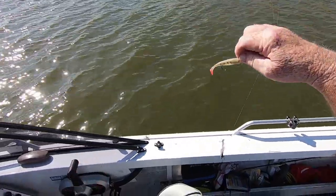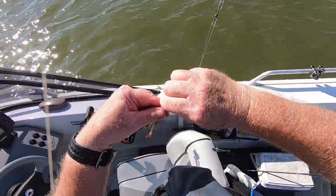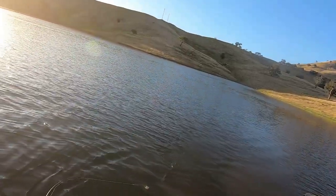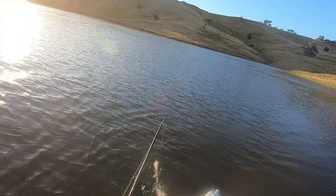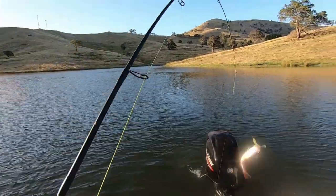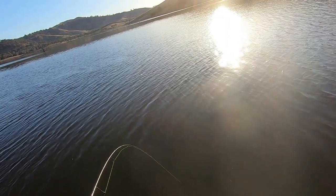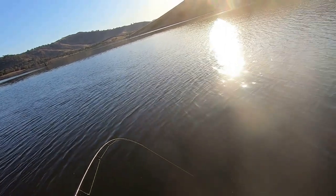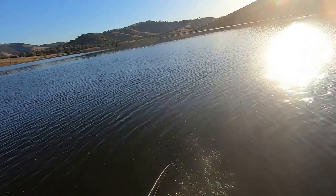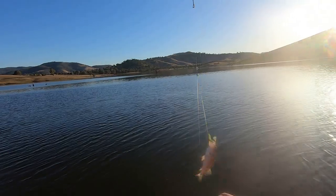Well, here's another double header - both these ones will go back, bottom one did the right thing and released itself. Got one that's taken the gulp baits, the perch minnows. Bottom fish, you're coming home with me. That's got a bit - caught on the bum, reasonable sized fish.